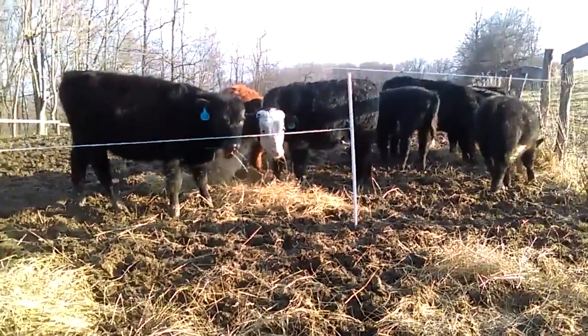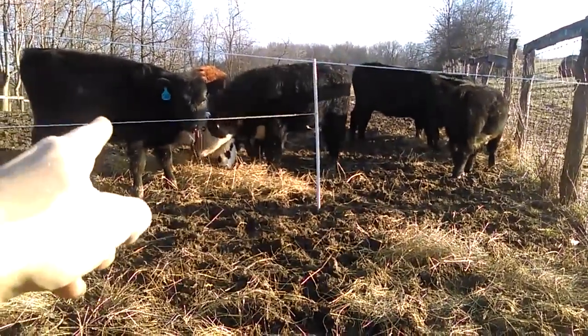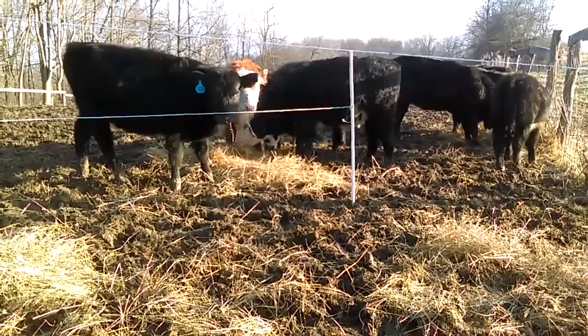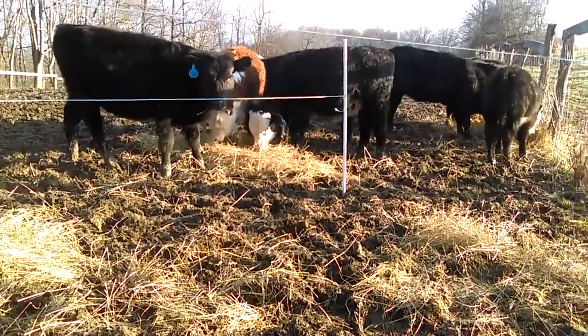What that does is act as a deflector. So once they go into this area and go around and go through there, once they get on this side of the polywire it doesn't look like an open space to come back through. So that helps contain them while I'm out here sorting and pushing in new calves.